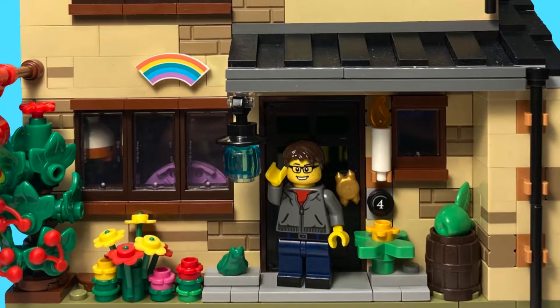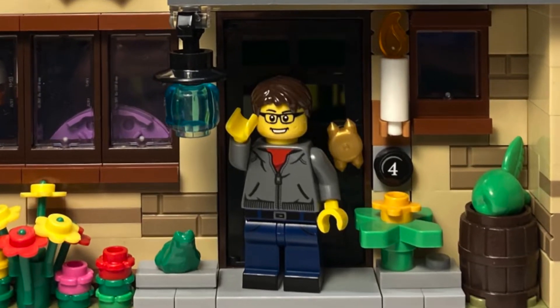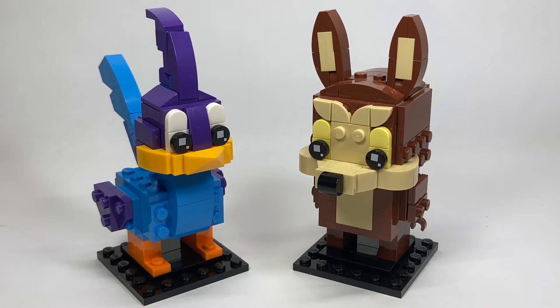Hello everyone and welcome back to the channel. This set came out back in February, and it's been so long I have no idea why I haven't done a review yet. But here is set number 40559, the Roadrunner and Wile E. Coyote Brickhead set. These are Brickheads number 161 and 162. This set has 205 pieces and retails for $19.99 USD, which is the standard for the Brickheads two-pack design.